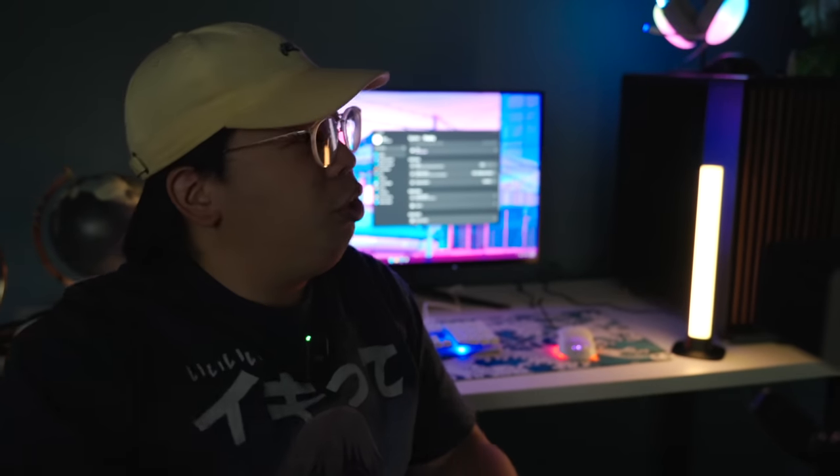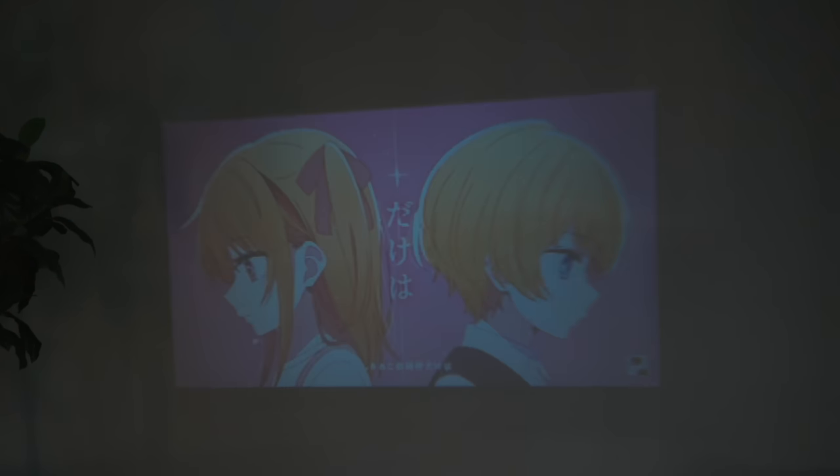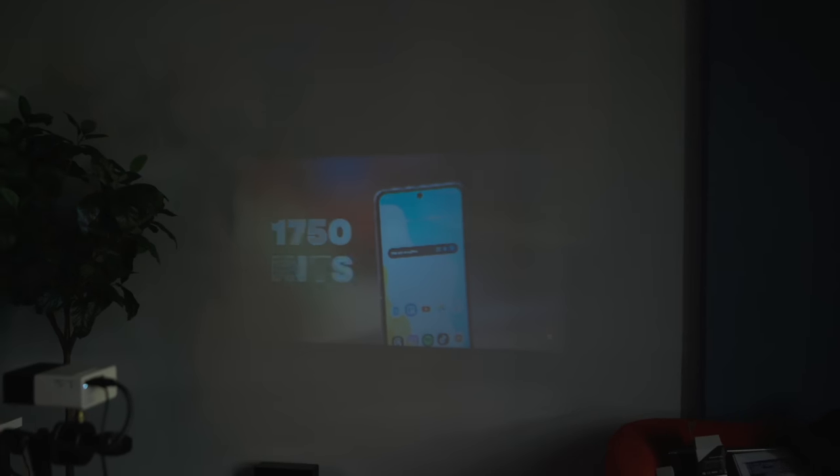I've seen this on TikTok and Instagram where people claim you can have a movie theater wherever you go — I think that's a bit blown out of proportion. The screen door effect and low resolution ironically plays well for the aesthetic of the music video for 'Idol' by Yoasobi, but won't look good for most media. Taking off my glasses — which help with my poor vision — still doesn't help. This ain't it.